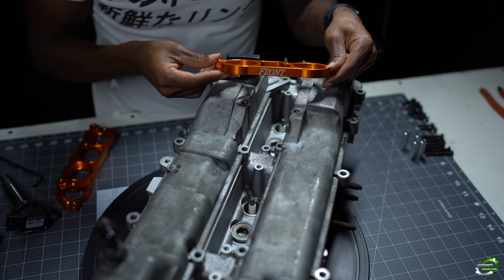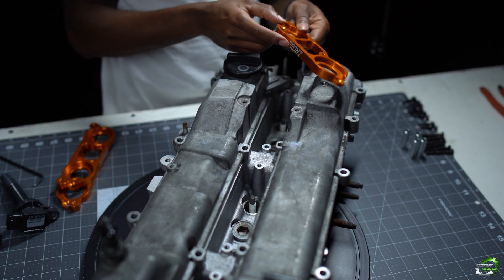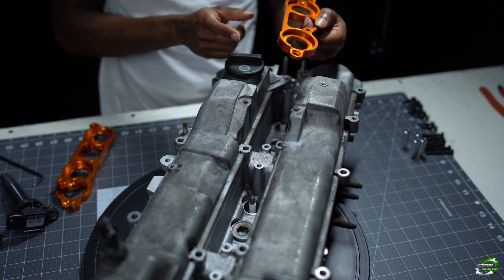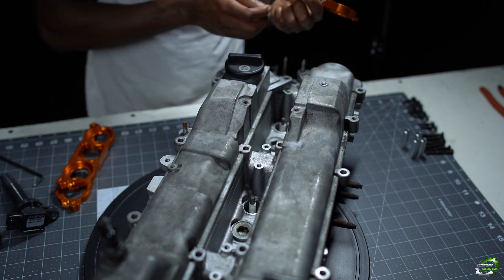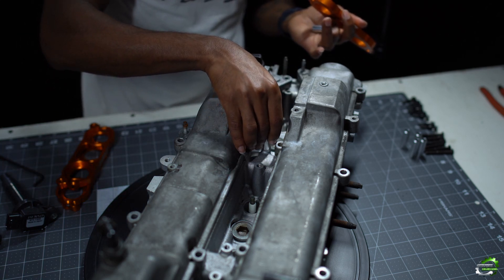First thing we want to do is take the bracket that is labeled as front and make sure that the front label is facing our coil cap. All of the brackets should be facing the coil cap when it comes to the label on the bracket itself. Then you want to take your two spacers that are provided and align your spacers with your OE mounting points.